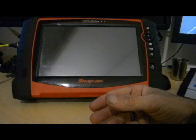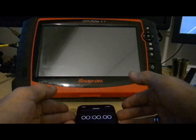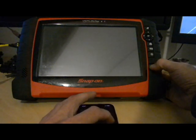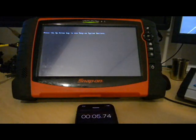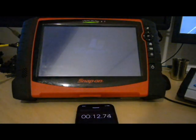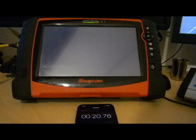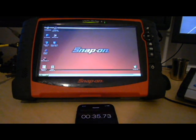But before we do that, we're going to power it up and I'm going to time how long it takes, and see what gains we get by timing it again after we've fitted the SSD. It is running Windows XP - they are quite an old machine now. If the upgrade to SSD goes well, I will consider doing another video, maybe upgrading to Windows 7 or preferably Windows 10. But that's for another video. We'll just pass the 30 second mark and we're at the desktop.